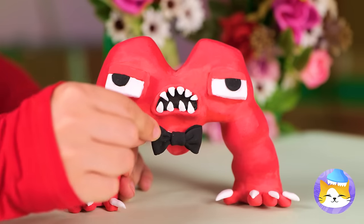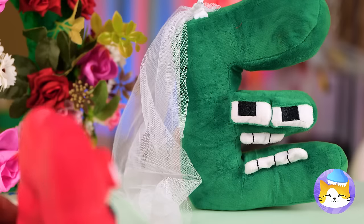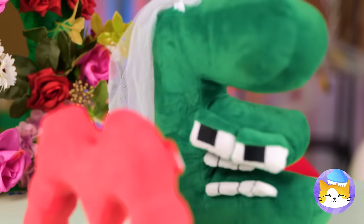Let's dress up the groom! Oh, I always cry at weddings!